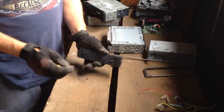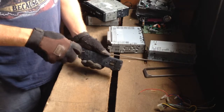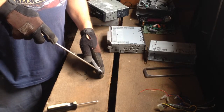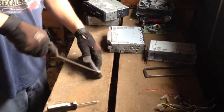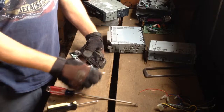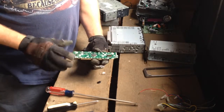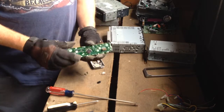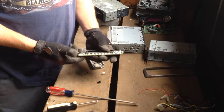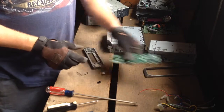Depending on where you take your scrap — if you take it to a local yard, you can ask them. The people I deal with, I put it all in a box and ship it to them, and they'll take the LCD screens too. Just find a little notch there and pop that out. All the plastic stuff, you can set that aside because that's not going to be worth anything. There's the board — it's got a little processor on it. The more stuff it's got going on, the more that board's going to be worth.